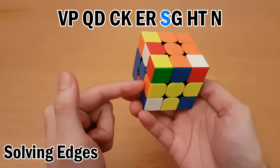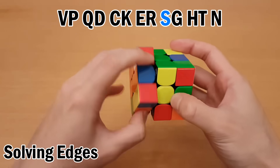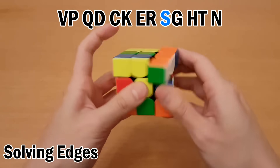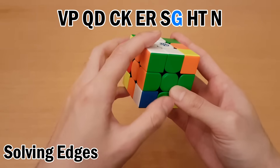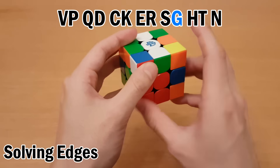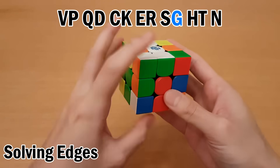Then is S — so this one back here. Move it to the bottom face like this, and then left and up, and put it back. Then is G — move it to the equator, and then move it up like that. Swap, undo.